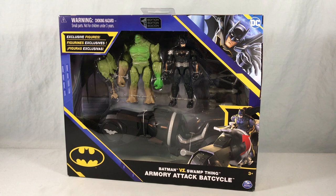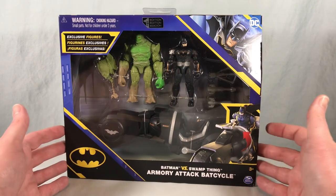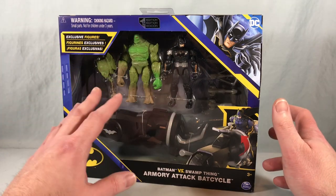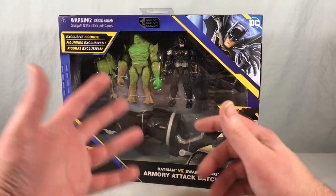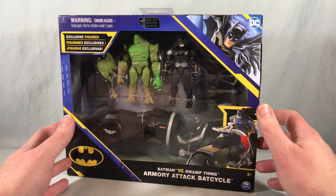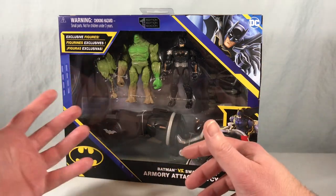Hello fellow collectors and welcome to Long's Toys. Today we are taking a look at the Batman versus Swamp Thing Armory Attack Bat Cycle set from the Spin Master Batman line. This thing looks really cool. If you know me at all, Swamp Thing is one of my favorite DC characters, so when I heard this set was happening I was very excited — I definitely wanted to get my hands on Swamp Thing.